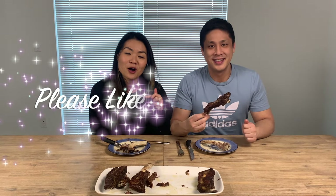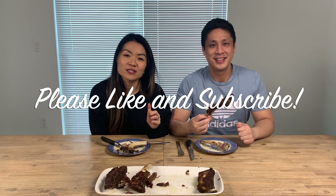If you liked what you saw today, subscribe to our channel, give us a thumbs up, and leave a comment down below with what recipes you'd like to see from us in the future.